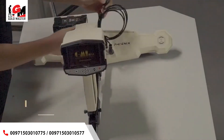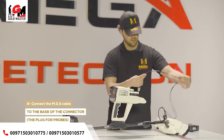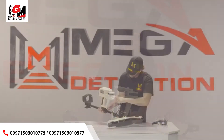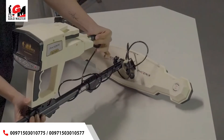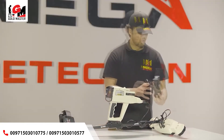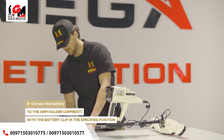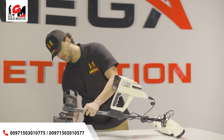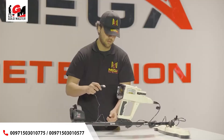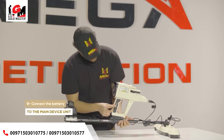4. Connect the MGS cable to the base of the connector, the plug for probes. 5. Connect the battery to the arm holder, armrest, with the battery clip in the specified position. 6. Connect the battery to the device.